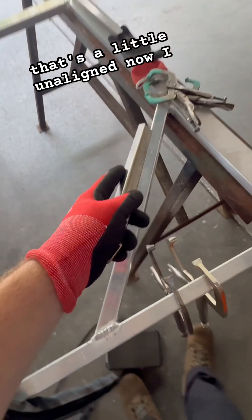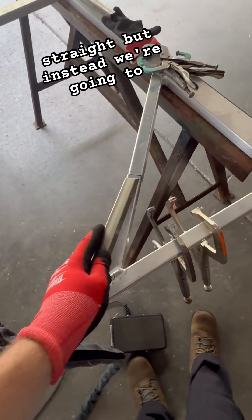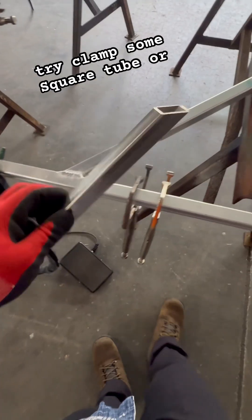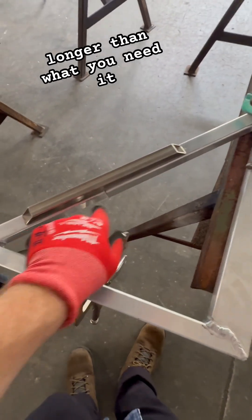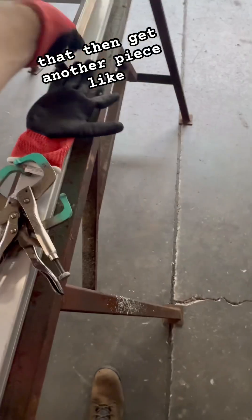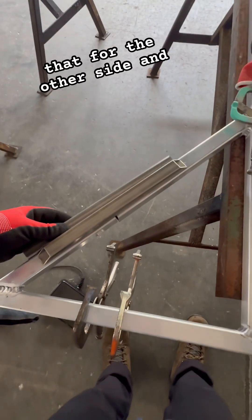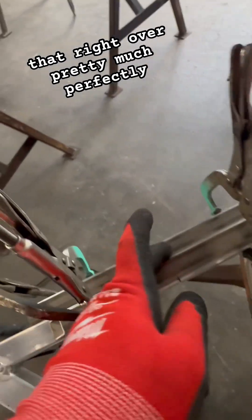It's a little unaligned. The right way would be to cut it and make it straight, but instead we're going to try clamping some square tubes or some flat bar, make sure it's kind of straight and a little longer than what you need it to be. The longer the better probably — get it like that and get another piece like that for the other side and clamp it down. That brought it right over pretty much perfectly level.